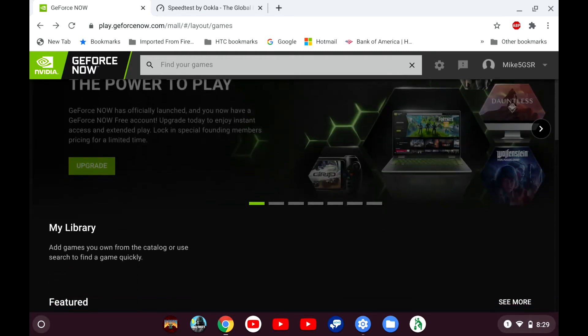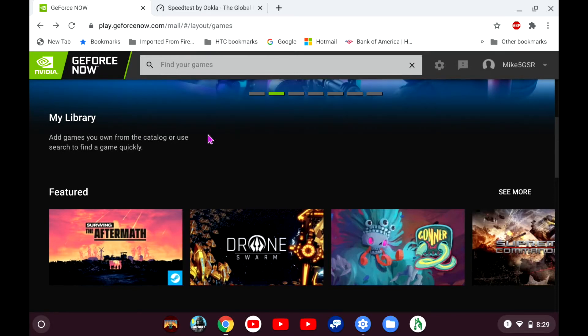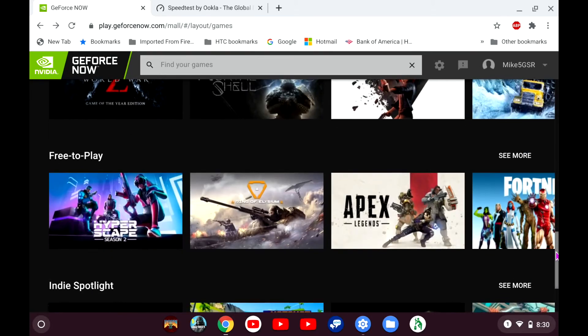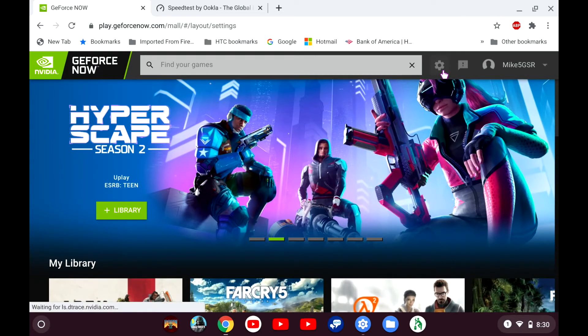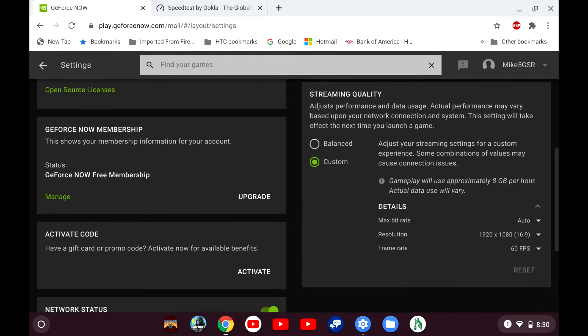Waiting for it to reload the main menu page. My library is empty and the screen is frozen — there it goes. So I'll show you the settings I changed. On my first attempt on this recording it was on Balanced, but these settings were exactly the same: Balanced, 1080p, 60fps, Auto. And just as an experiment I toggled that to Custom and then went back in the game, and it actually outputted at 1080p, because it was locking me to 800p on my first attempt on this Chromebook.